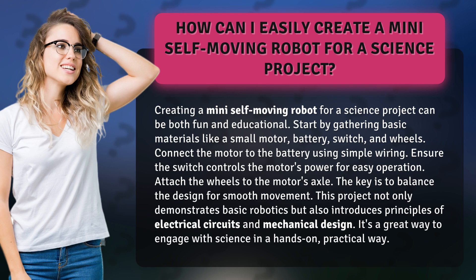This project not only demonstrates basic robotics but also introduces principles of electrical circuits and mechanical design. It's a great way to engage with science in a hands-on, practical way.